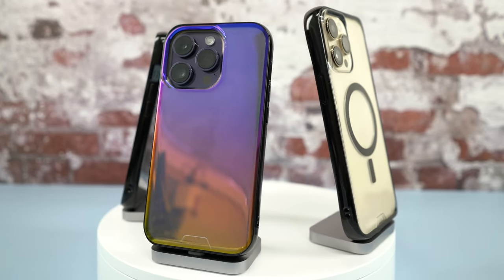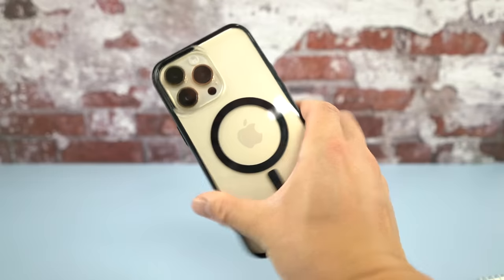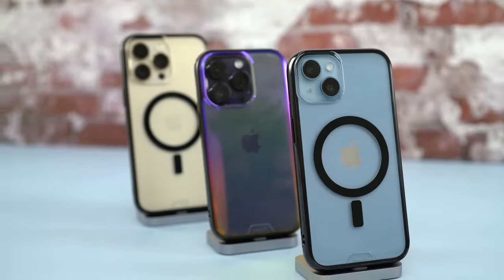Back to the finish that Mous uses on the back of the case — it's a rubber coating that doesn't feel tacky like your typical TPU case, but it has enough texture that it doesn't feel like I'm using a wet bar of soap, which is very common for clear cases. This improves the handling of not only the case and iPhone but also the MagSafe accessories you're going to use with your iPhone.